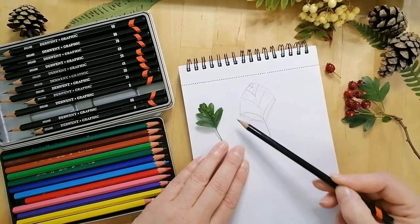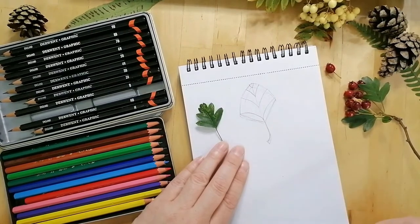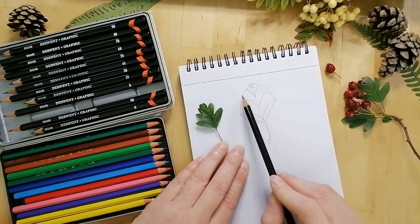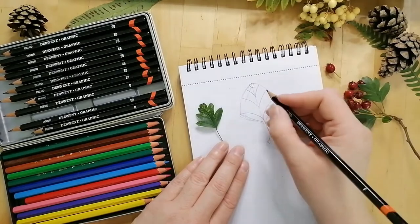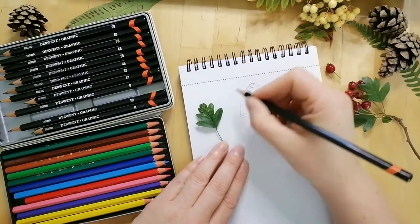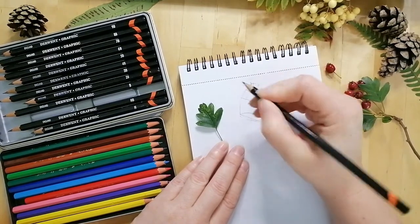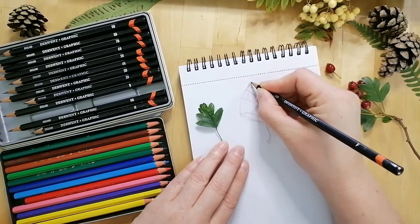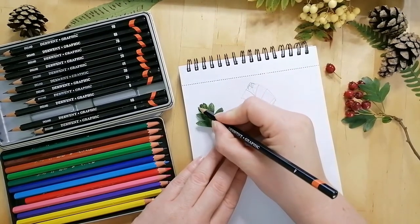We have done what's known as a block shape — we've looked at the block shape of our leaf and recreated it. Now we need to check all the little details on the leaf to make the drawing more similar to what our leaf actually looks like, so we're going to modify our drawing. We've given ourselves these guidelines, which are important because now we can start looking at how the rest of the leaf is shaped, including where the lobes of the leaves actually are.